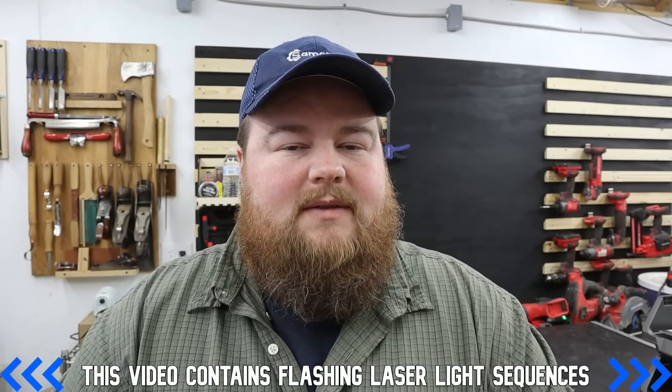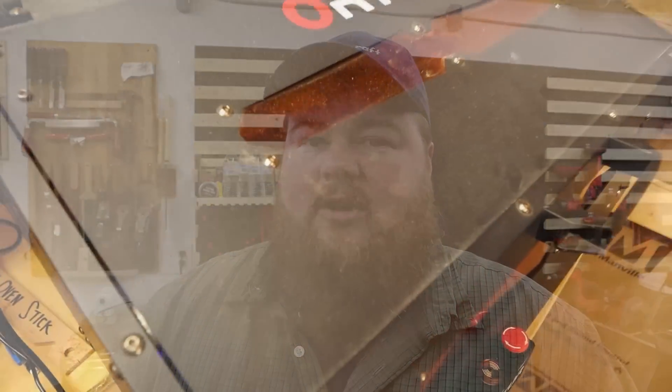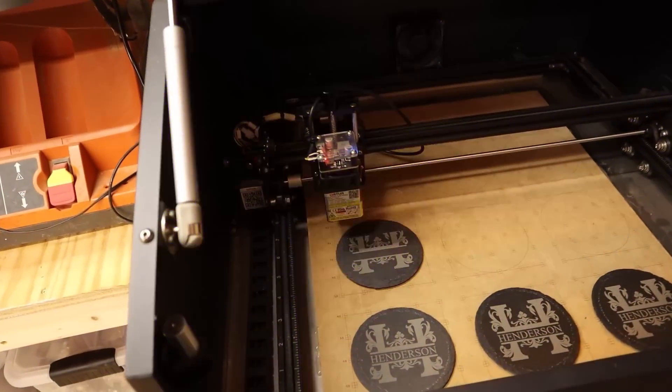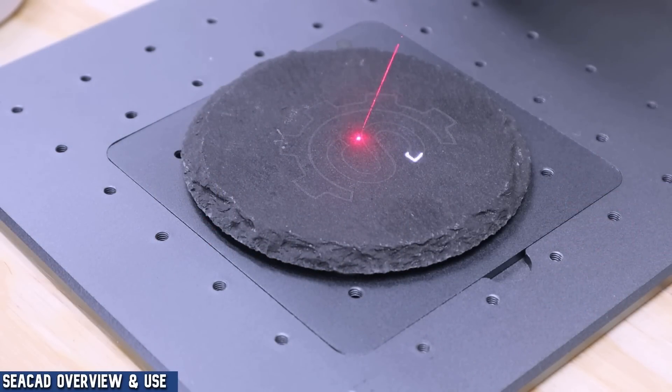If you follow my channel for any length of time, you'll have seen that I've done several videos on slate engravings. Slate coasters are by far my number one product that I sell. Historically, I've always used my Auteur Lasermaster II Pro 10W diode for all of my slate engravings, and I have a grid board set up so I can put nine on there at once, set it, and forget it. Ever since getting my Atomstack M4 and seeing how much faster the Galvo laser is compared to the traditional gantry diode laser, I've always wondered if I could change my process.